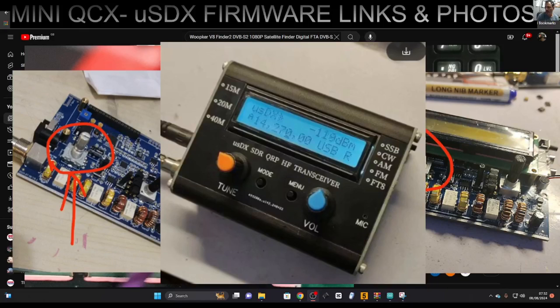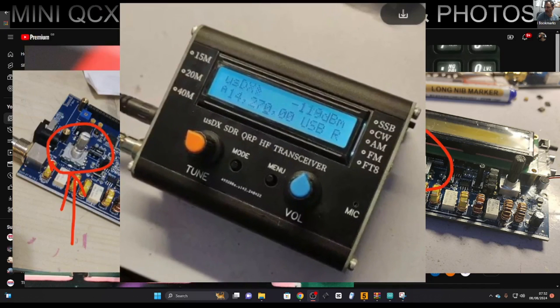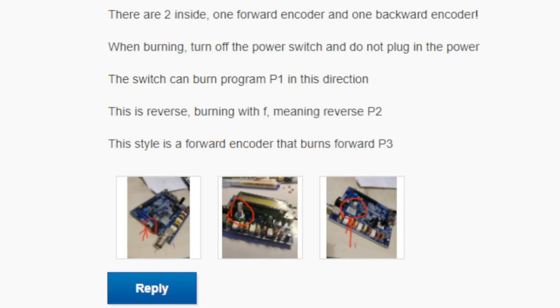Welcome back to my videos on the QCX USDX HF radio. In this video I'm going to provide the links for the firmware and some instructions I have had from the manufacturer. You can see the device just there — that's what it looks like. It's a three-band device. The instructions and photographs will be on my Facebook page.